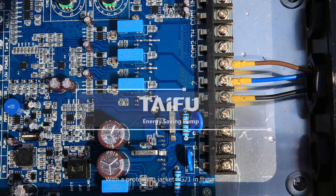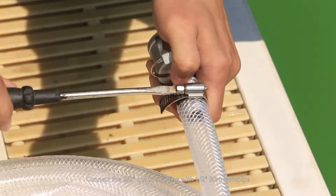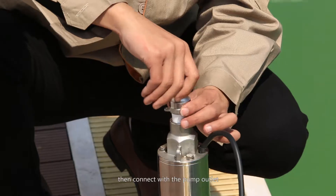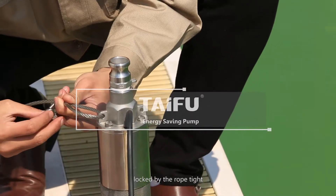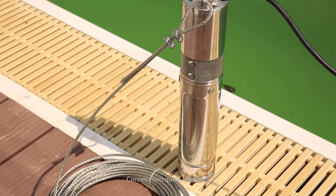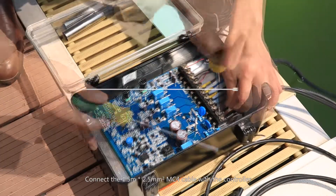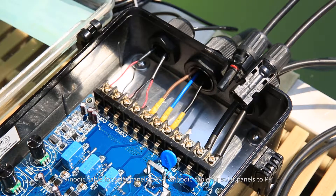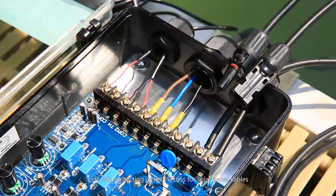Use the protecting jacket PG21 in the middle. Connect the two quick couplings. Then connect the multiplay 1.5m × 2.5mm² MC4 cable with the controller — anodic cable for solar panels to P+, cathodic cable for solar panels to P-.